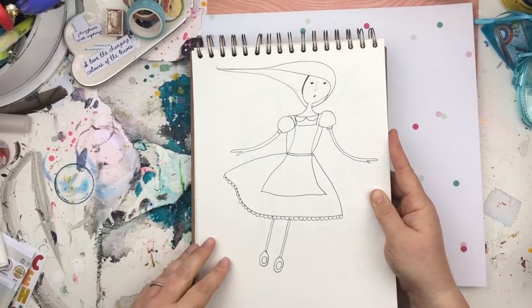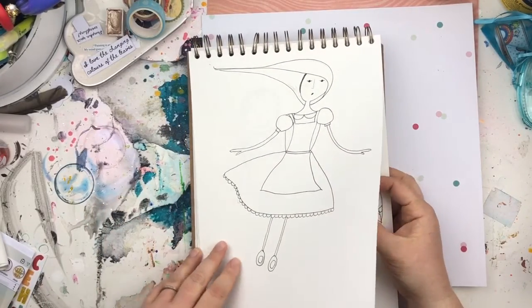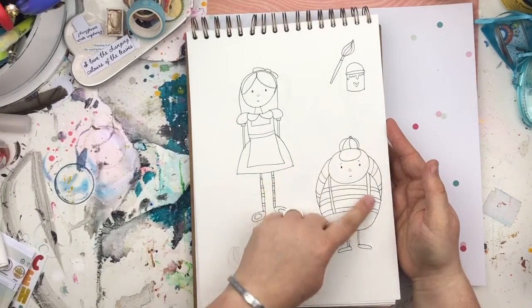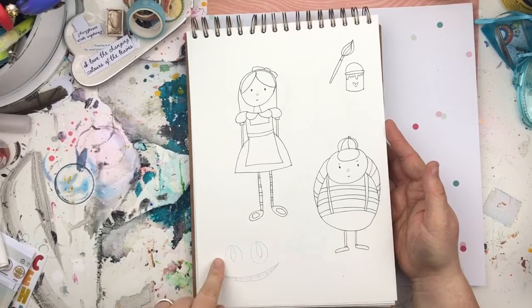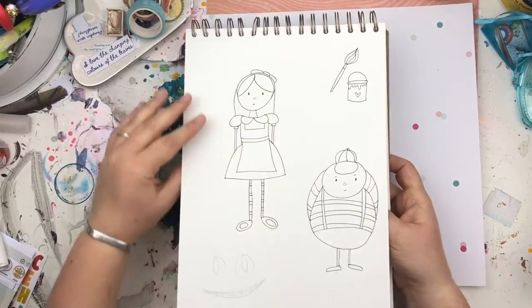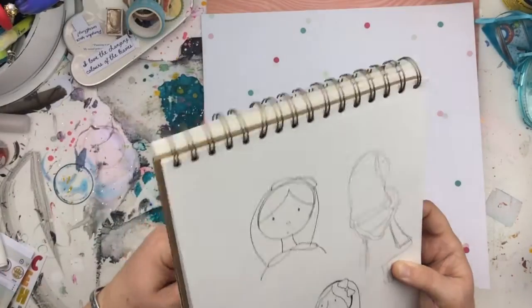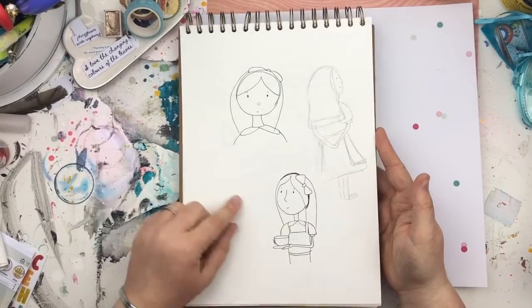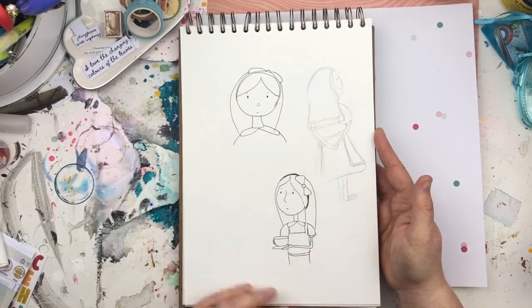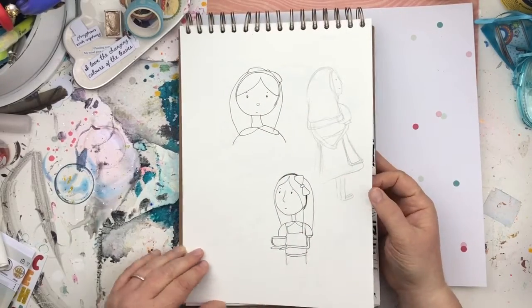A falling Alice. Standing Alice and a Tweedle character. I started doing a Cheshire Cat but just couldn't get on with it. Another couple of Alices — this one started off in the right direction and then never really went anywhere.